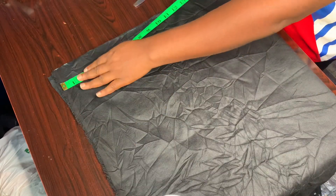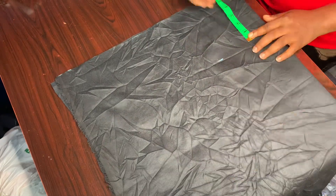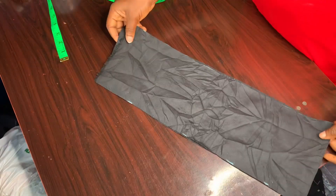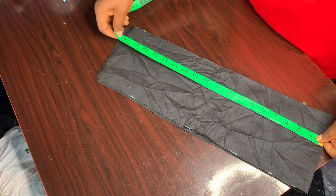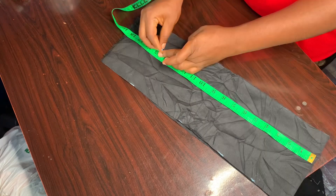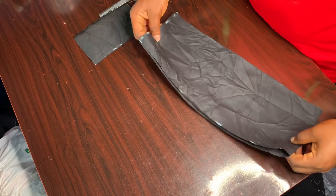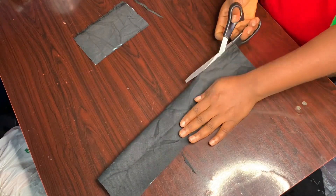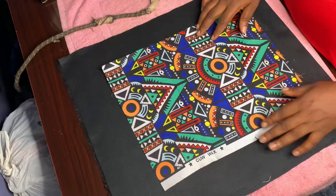For the handle of the tote bag I'm going to be using 28 inches. Right now I am marking 28 inches — if it's too long you can adjust it, you can make it 30 inches if you want. I'm going to be folding it into two, then dividing it each for the handbag.